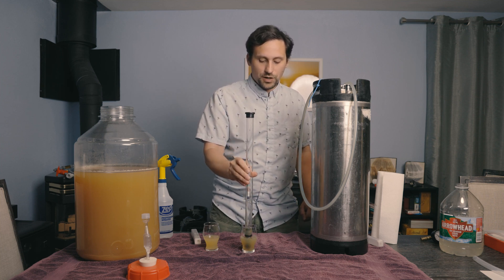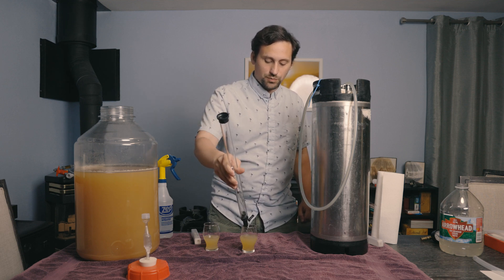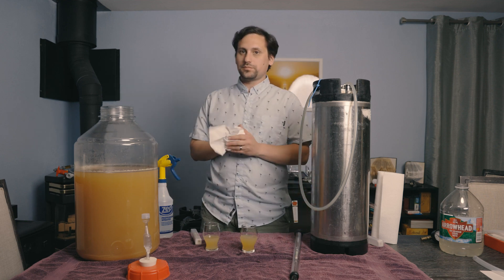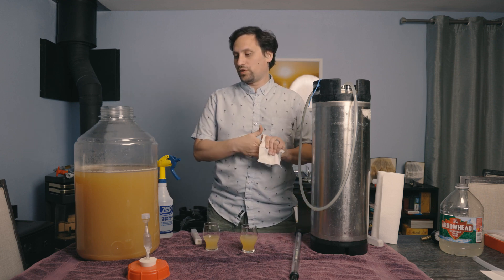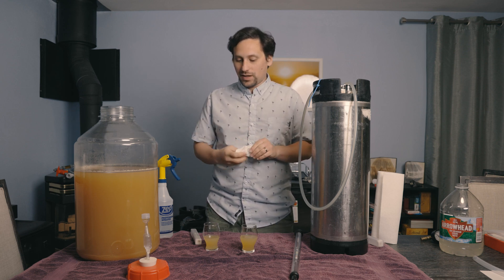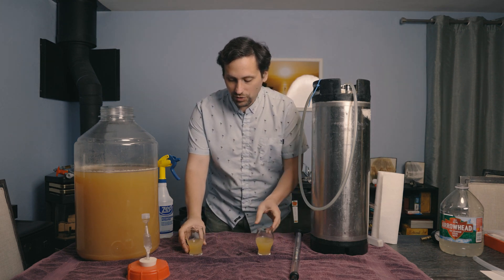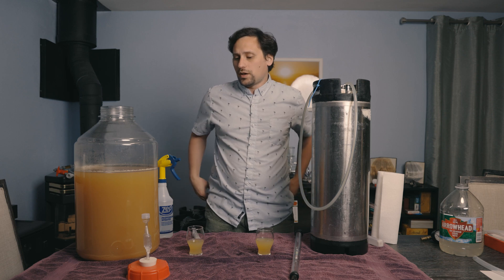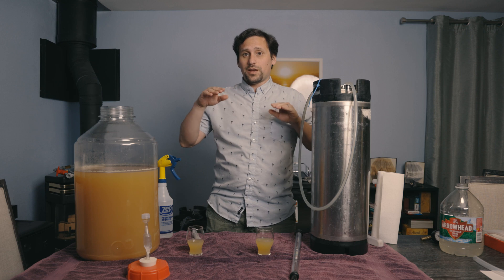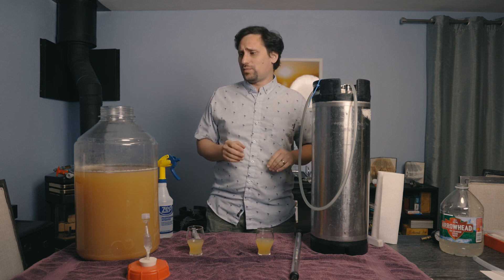So there's a small specific gravity difference between the two. That could be due to a number of things — residual CO2 inside the brew is probably the leading culprit. For all intents and purposes, they're both completely dry. Time-of-fermentation wise, both took a month and a half to reach this point and they appeared to be neck and neck in fermentation speed. No real discernible difference in speed.